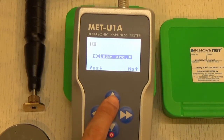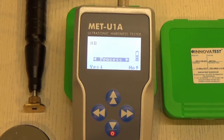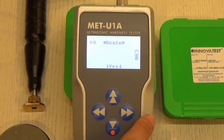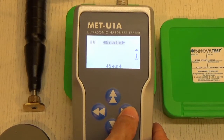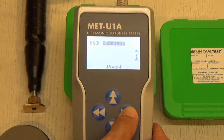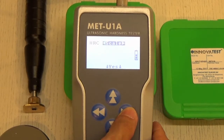To go back, press up. To change the scale, press up from anywhere in the settings menu, then press the right button to cycle through different scales such as HV for Vickers, HSD for Shore D scale, RM for tensile strength, and three user-defined scales from H1 all the way to H3.